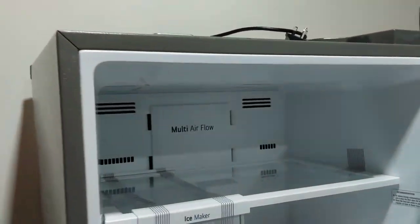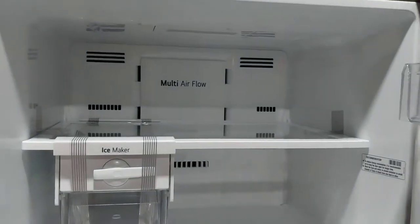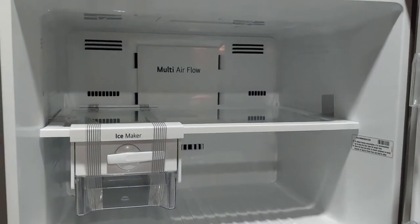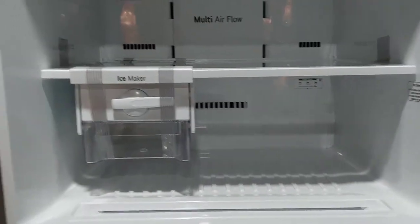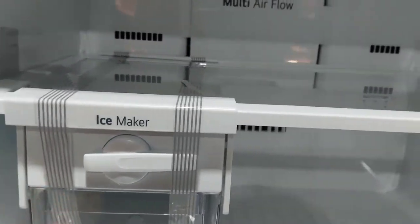This is the refrigerator inside. This is the refrigerator of 471L capacity. This is the defroster. This is the ice maker. This is user-friendly and automatic.